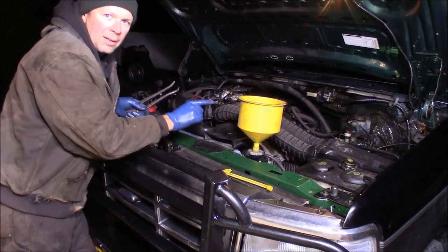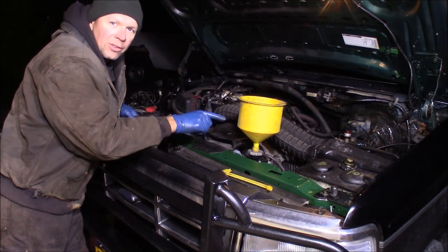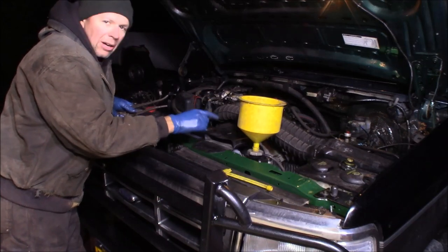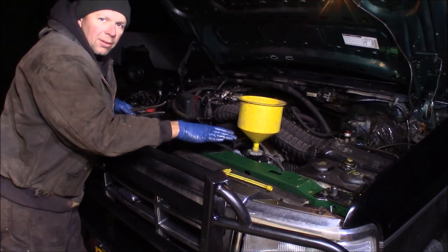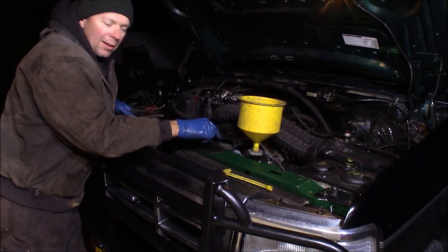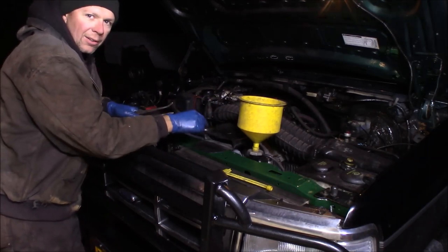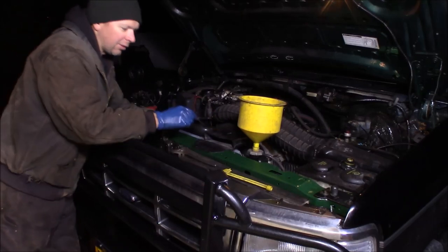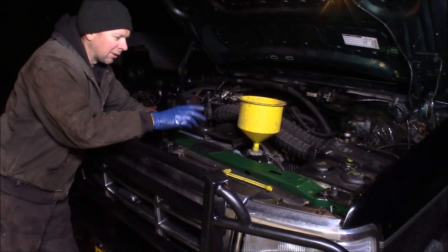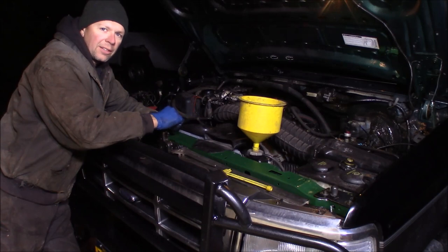It's kind of late at night now, so in the morning I'm going to run the truck, let it warm up, let the thermostat open and suck the level down, and then evaluate if I need to fill any more in the radiator or overflow tank. But this is a pretty easy job — it took me literally less than half an hour start to finish, and then just a couple more minutes in the morning to adjust the coolant level. A real simple job on these trucks — they're really easy to work on. That's how to replace a radiator on a 1992-1997 old body style Ford F-Series truck.